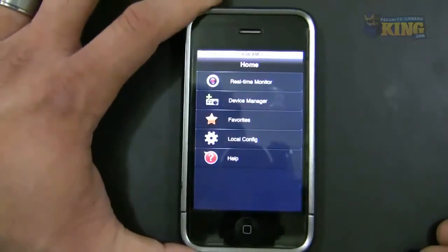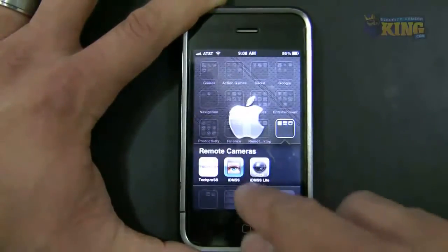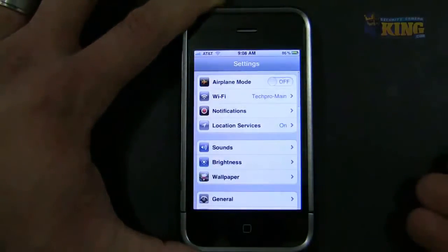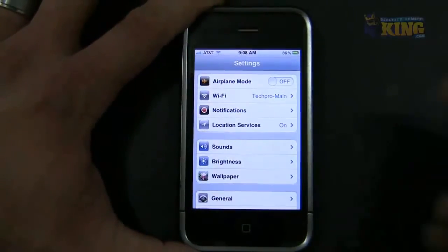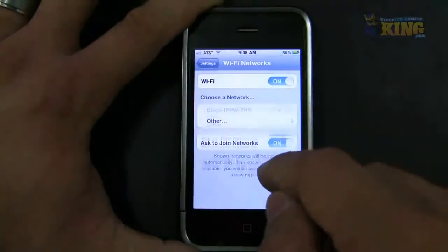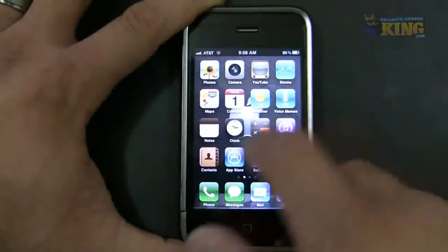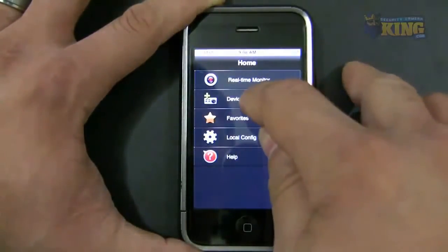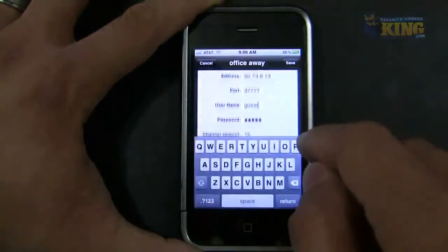The next step is connecting to the same DVR from outside the network. I have multiple connections set up, so I'll connect my phone to a different Wi-Fi network — 'Techro Tube' — which is separate from the DVR's network. Then I'll open the software and this time use the 'Office Away' connection with the external IP.